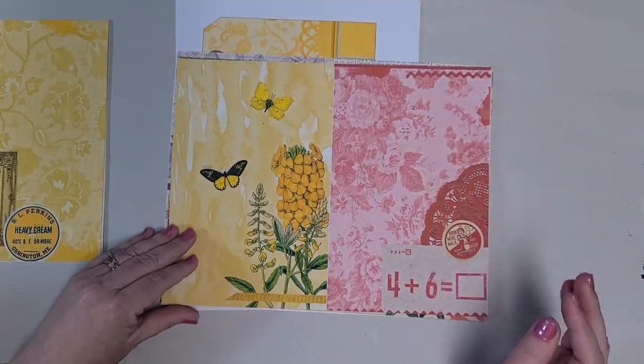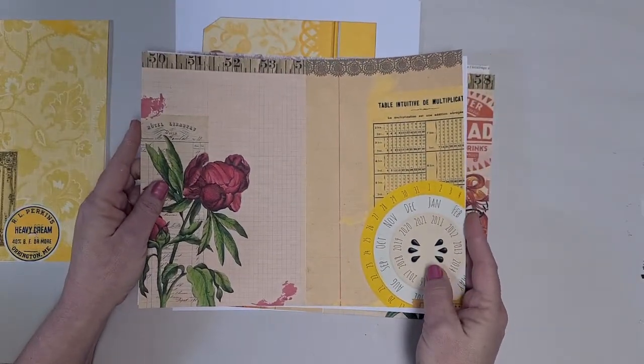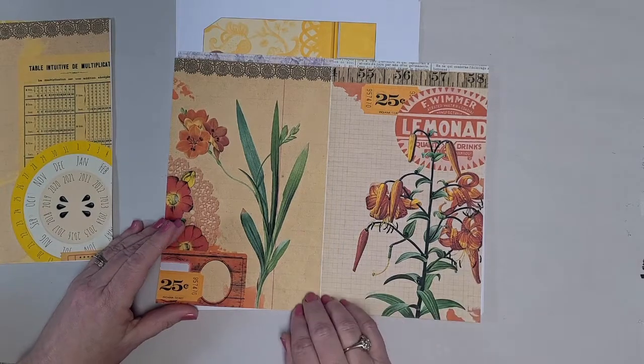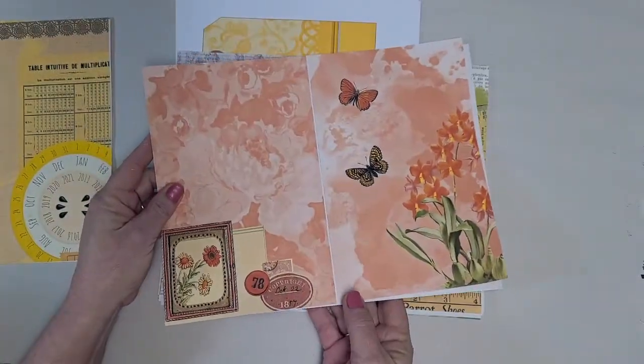Here's page three and page four. We've still got the reds and the yellows. Here's page five, where we move into orange. And page six.